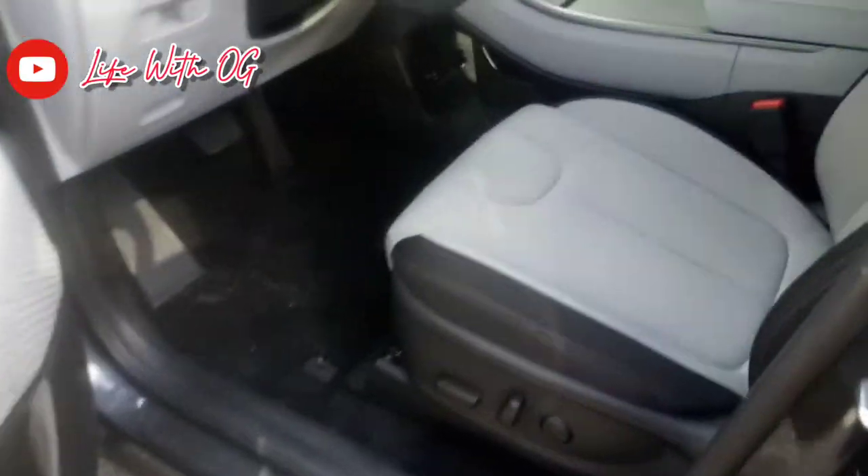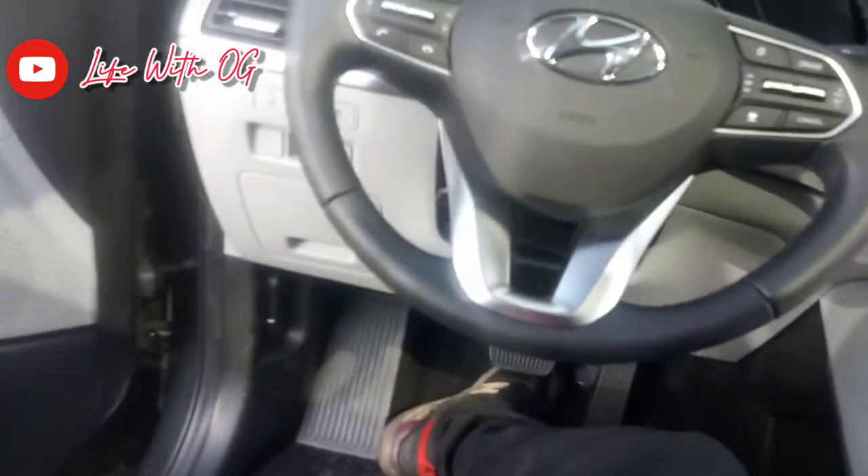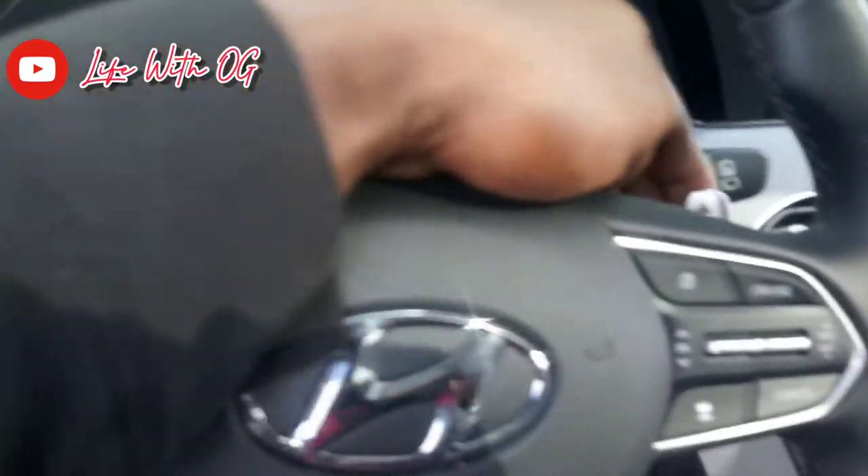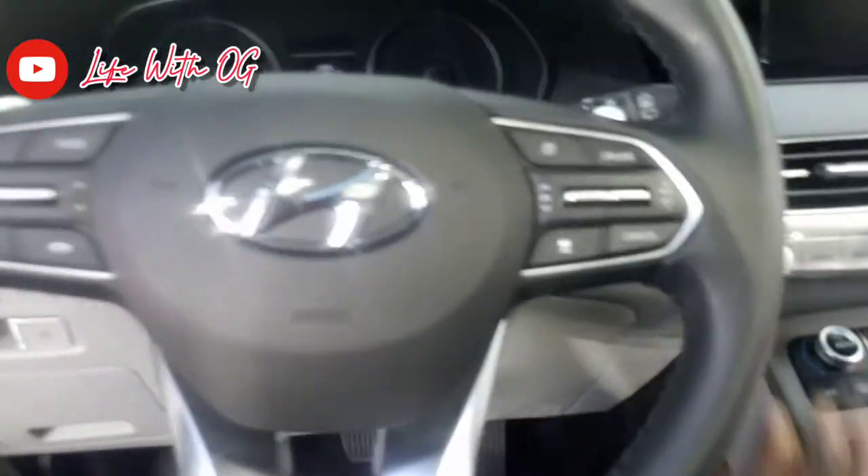Look at the cloth in here — going crazy with it. It's nice and soft too. Nice little steering wheel. They could have went a little bit more upscale with it, but as you can see, they got the paddle shifters here. See what that does.